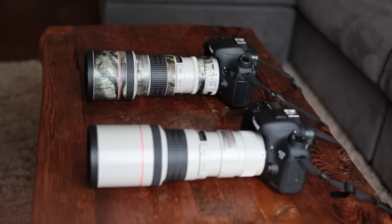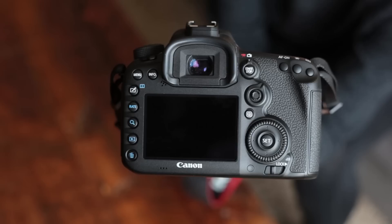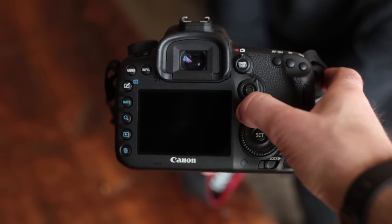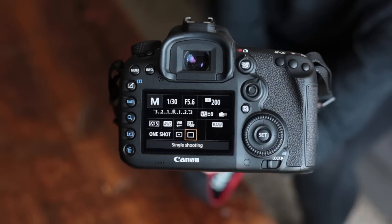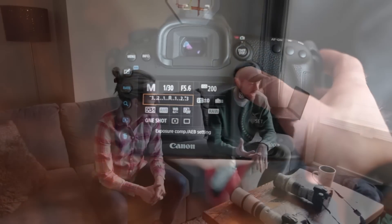Let's talk about the actual camera bodies we use. We both shoot with Canon 7Ds — mine's the Mark I and Ashley's the Mark II. There were some big improvements in the Mark II over the Mark I, including the frame rate, which is about 10 frames per second. That burst shooting is so useful for bird photography — spray and pray, as they call it.